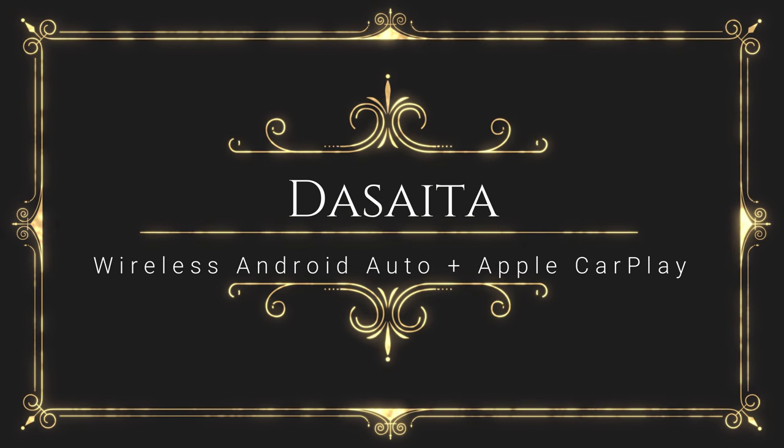Hey guys, today's video is on DeSata. Let me say right now that I do not get paid to endorse any product or company and my review of this product is going to be totally on my own opinion and experience.